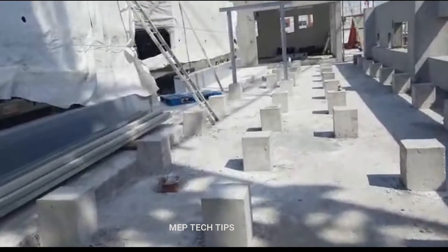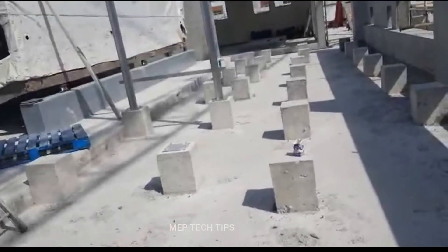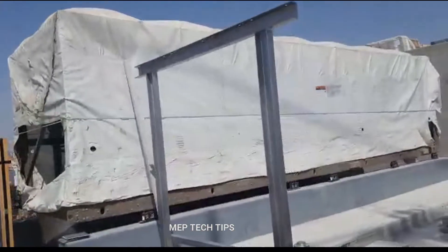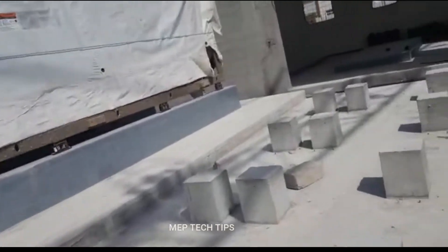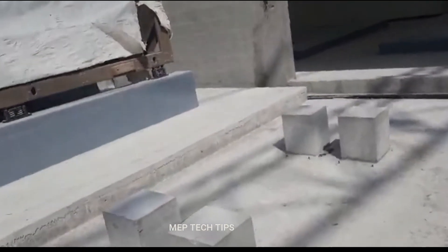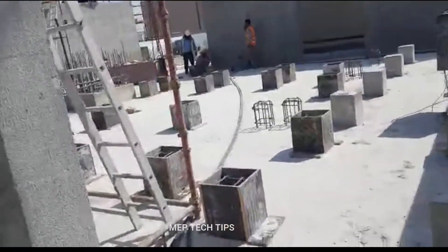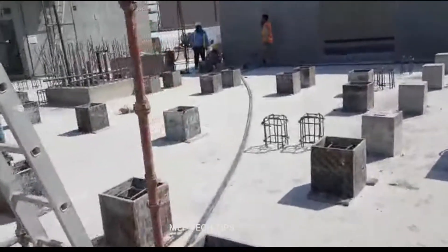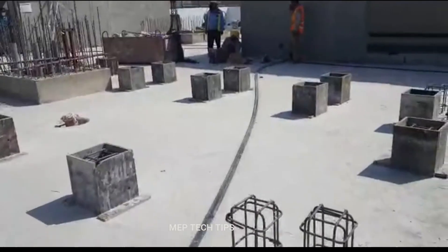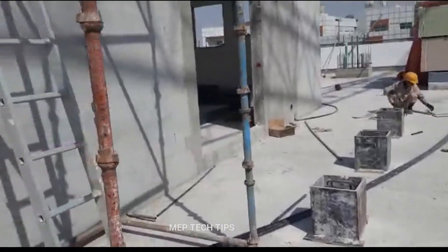These are the supports on the roof floor for the MEP services. We have made samples and are checking the height and clearance. You can see the foundations all over. They have already planted the steel and the ply is also fixed — soon they will concrete this.